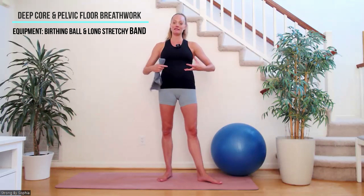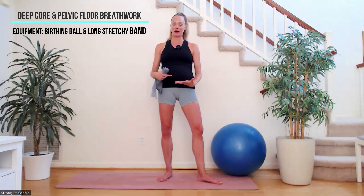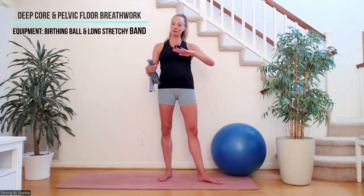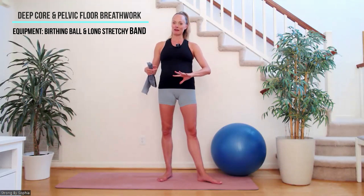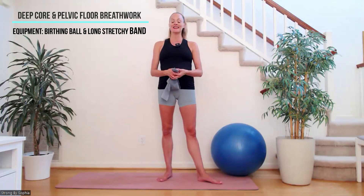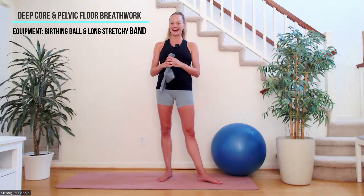It's going to help you keep those deep core muscles and those pelvic floor muscles nice and strong as baby grows and puts more and more pressure down on the pelvic floor and more and more pressure out on the abdominal muscles. So super, super important session today.